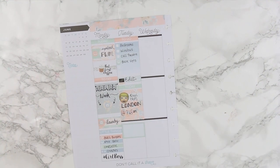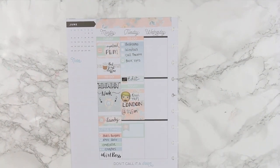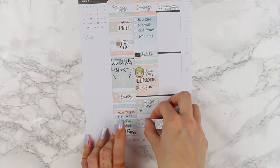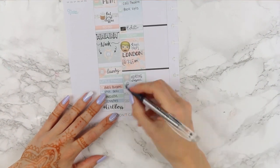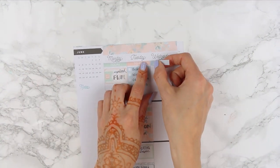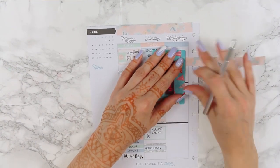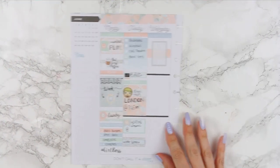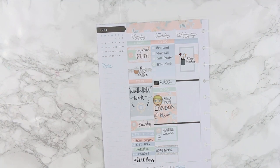Moving on, I'm laying down a half box and a small grey page flag, and on top I'm laying out an asterisk to mark down that I have a heating inspection at my house. I'm using my silver sparkle washi tape to mark off some time for homework. I like to do this in my planner to make sure I've given each of my children enough time for me to help them. For another header I used a piece of plain washi because I didn't want to be too matchy-matchy.